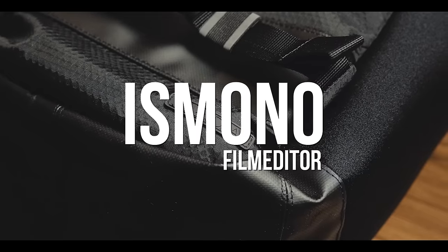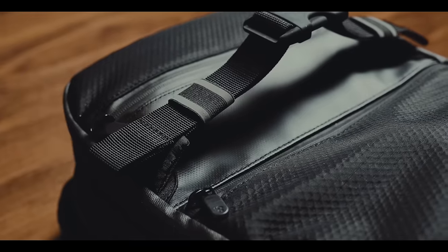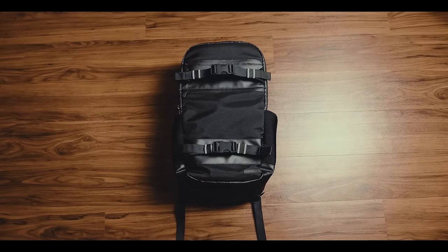After over four years, this is my very first non-clamshell opening and non-military looking backpack. Do I convert to a top-loading backpack? Let's find out.